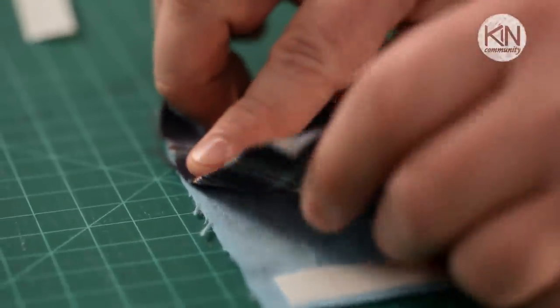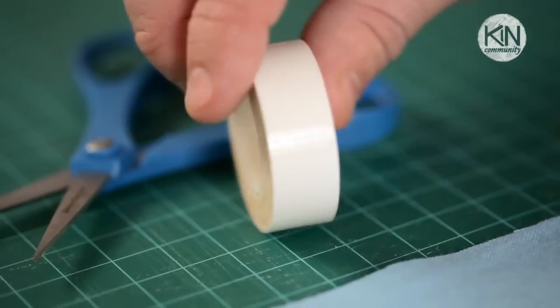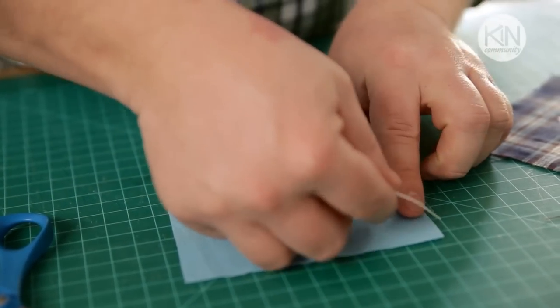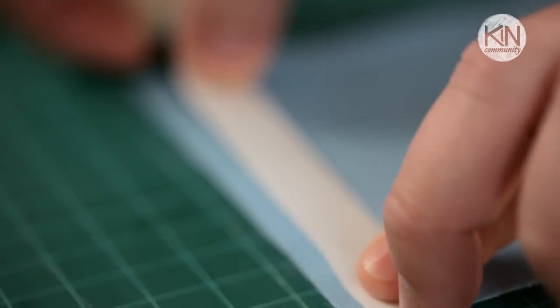The way we're going to get the two pieces of fabric to adhere to one another is by using something called fabric fusing. There are many varieties of this product on the market, some of which require you to iron it between the two pieces of fabric. Others, like the one I'm using, act just like a strong double sided tape. Simply unroll it, cut it, and place it along all four edges of one piece of fabric.